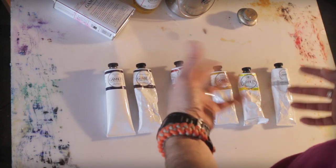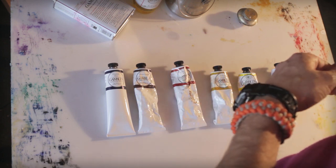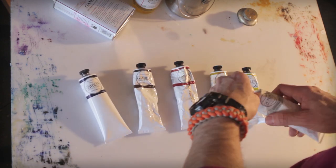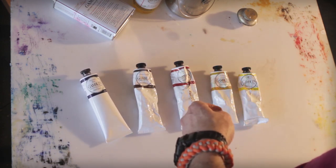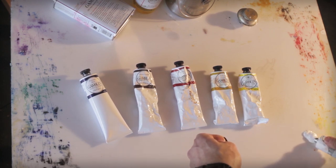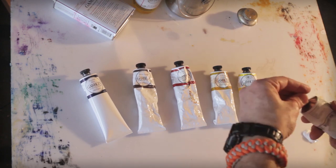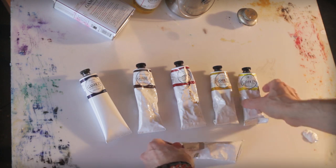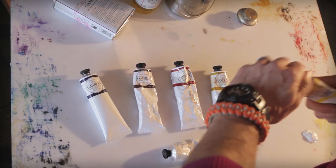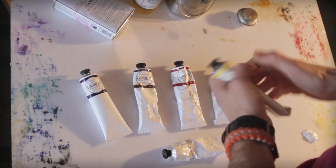I'm just getting back into oil painting after a little bit of an absence and I'm trying to get an idea of what I want to say and what I want to paint, but also I want to get my hand back in there — my wrist, my arm, the whole body — to figure out what my brushwork will be like, the calligraphy that I can get from the brush itself.